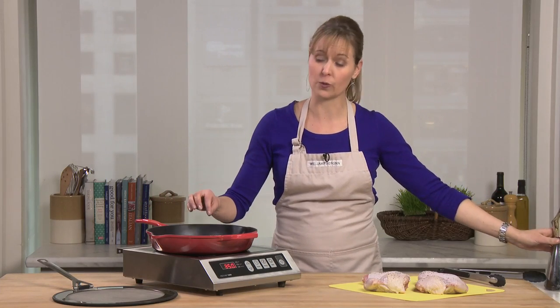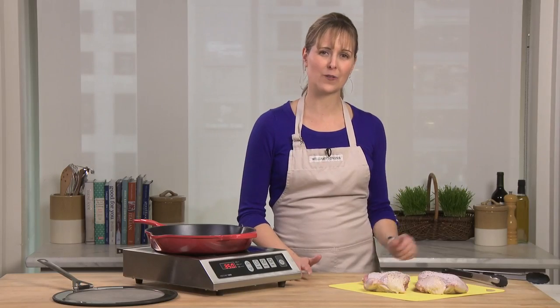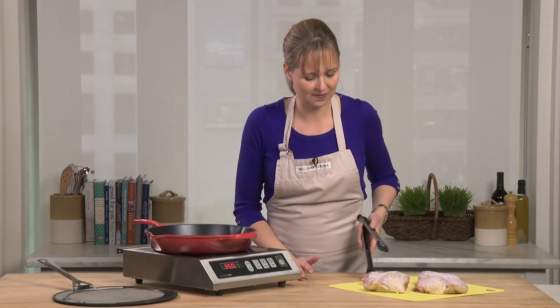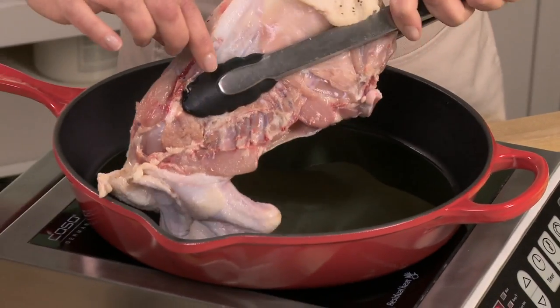Because I'm using so much oil for this, I want to make sure it gets really hot again before I put my chicken in. My oil is hot, so now I'm going to add my chicken to the pan. I took the backbone out of the chicken but I've left the rest of the bones in.